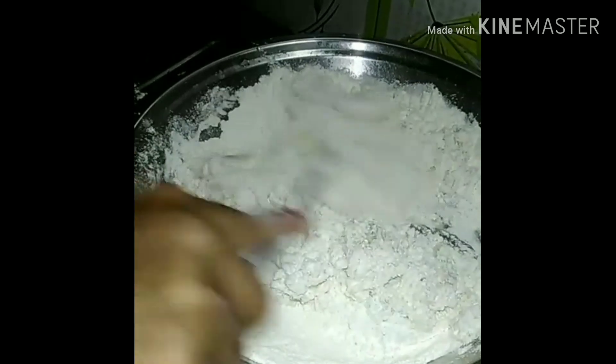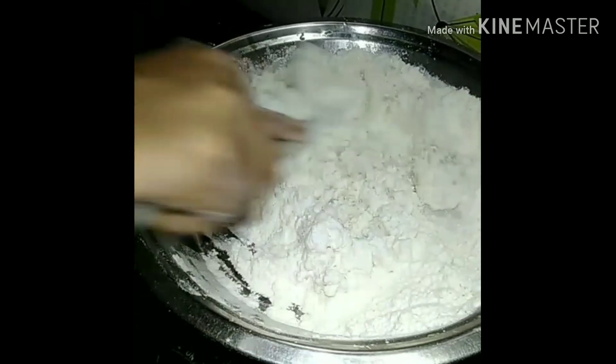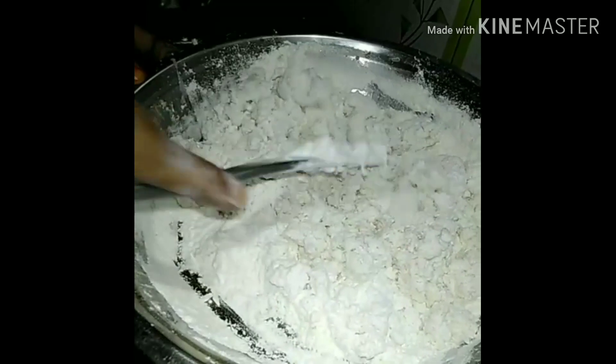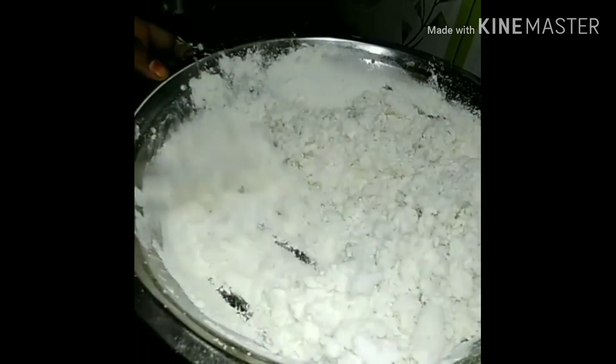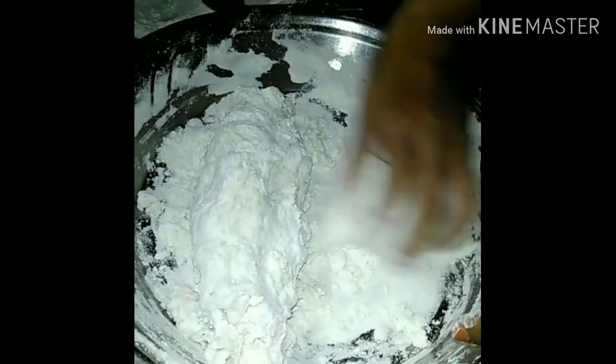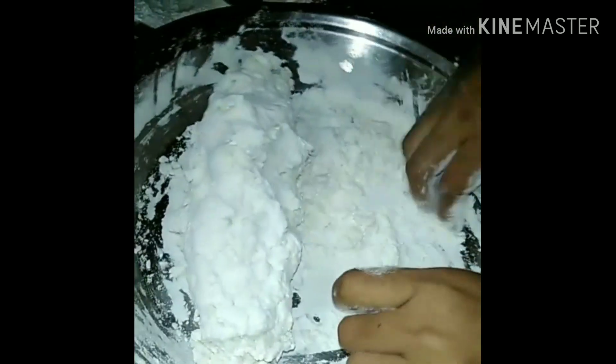We will have to cut the bones further. We will cut the bones aside — I want to cut the bones first and then the ground. We will cut the bones first, and then I will put it in the pan.